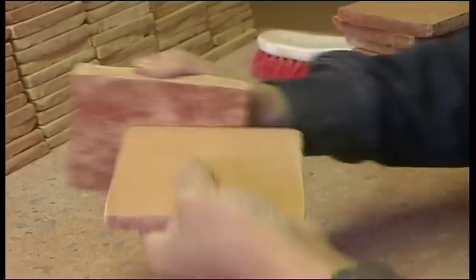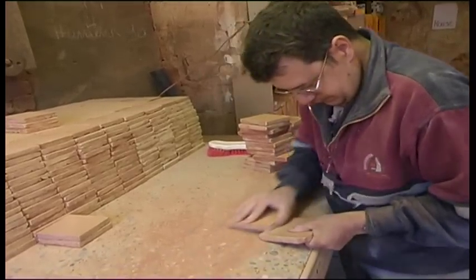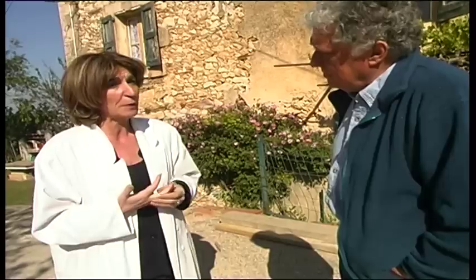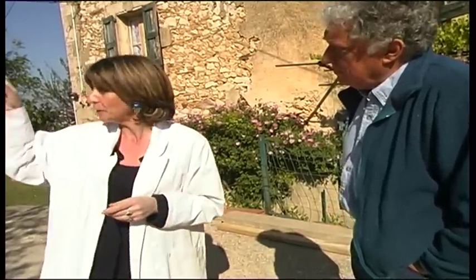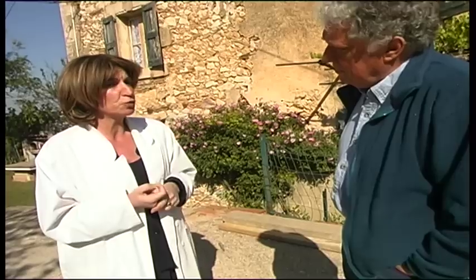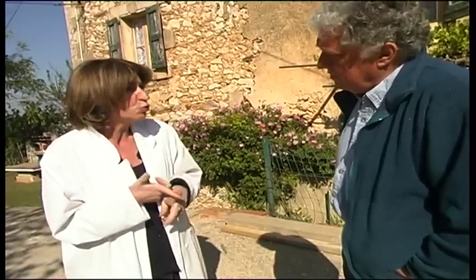With us, everything is beautiful but nothing is rational. One goes a little this way or that, but it is part of the charm of the place that they don't want to abandon. Then the tiles are taken up to the first floor and given a coat of enamel — or two or three or even four. But they don't do gold because the temperatures have to be different.